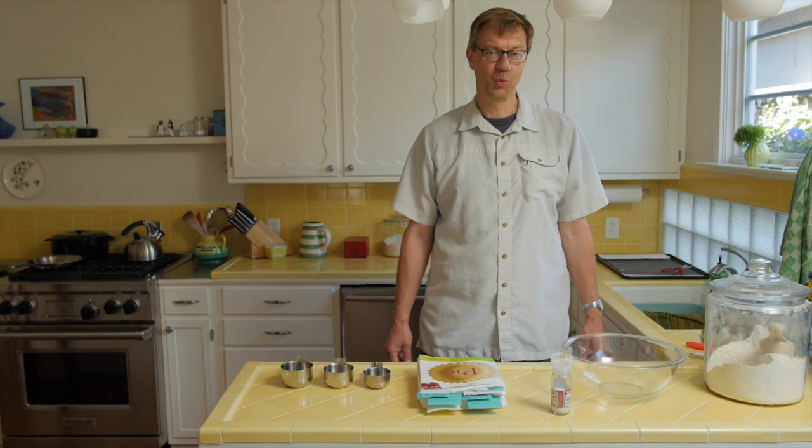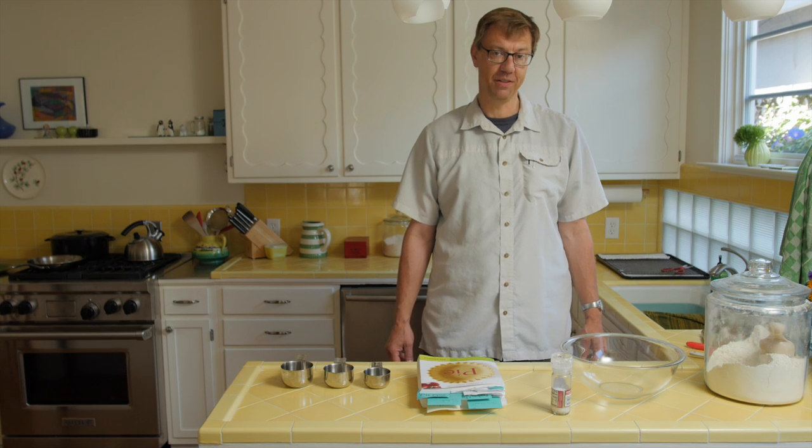Hi, I'm Luke Cervell. Welcome to another episode of Meet the Gaffer. Today we're going to talk about pie. Why pie? Why not?